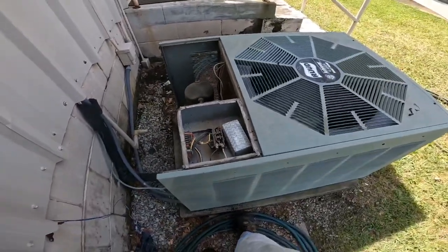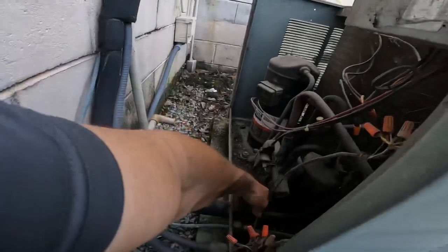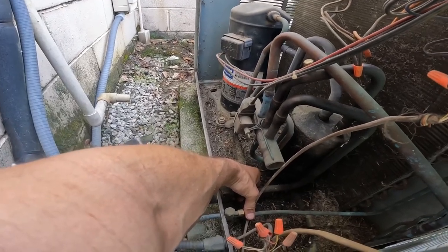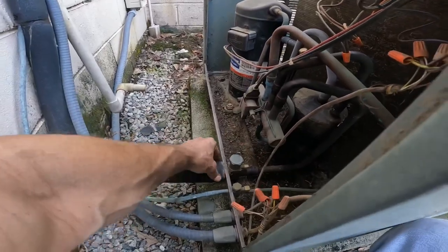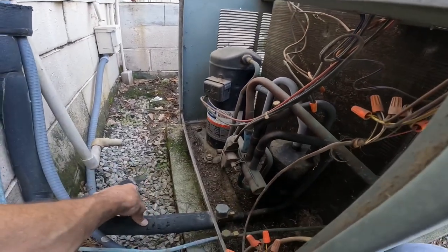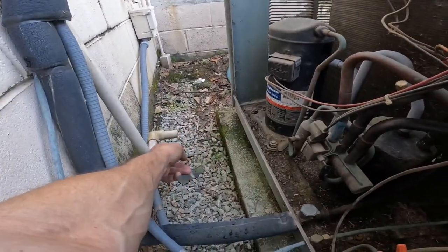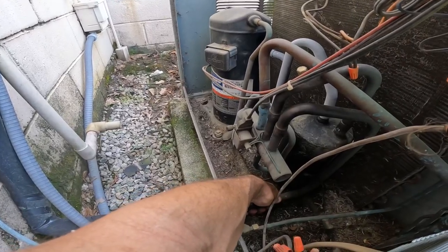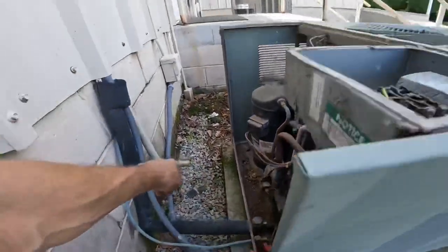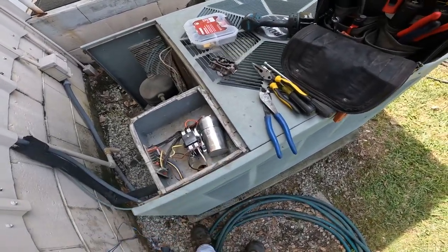That contactor may need to be replaced. We can strap this up right now — I just want to make sure it's going to cool. I did vacuum this out and add algae tablets. All right, now I feel better about leaving that.